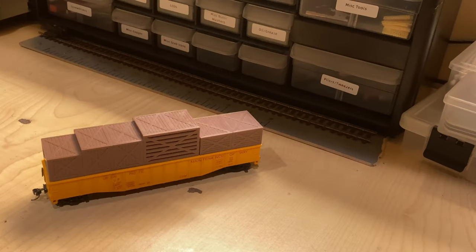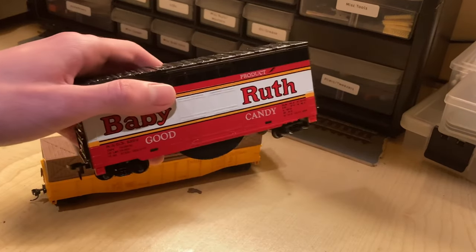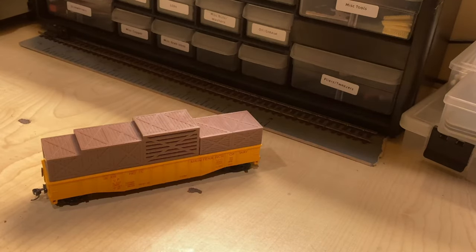So that's the IHC Steam Sound Gondola — for the time, it was a great way to have sound prior to DCC in HO scale. Compared to some of its competitors, like the Tyco Chug Chug boxcar, it was miles ahead of the current era of model railroading, but there was still quite a ways to go. This is not by any means a perfect model, but it's great for someone who just wants some level of steam noise. Thanks for watching.